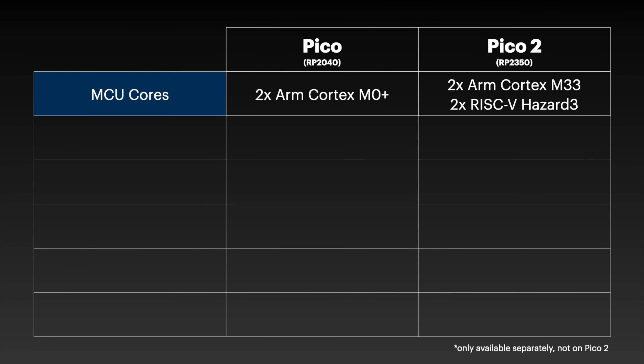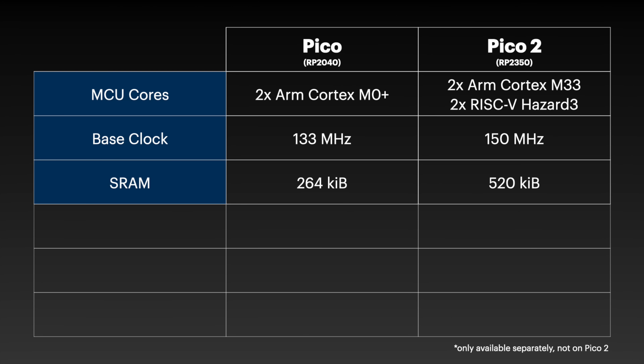The Pico had two ARM Cortex-M0 cores, and the Pico 2 upgrades to two Cortex-M33. And it adds on two Hazard 3 RISC-V cores — more on how that works in a bit. The Pico had 264 kibibytes of SRAM, and the Pico 2 doubles that to 520.